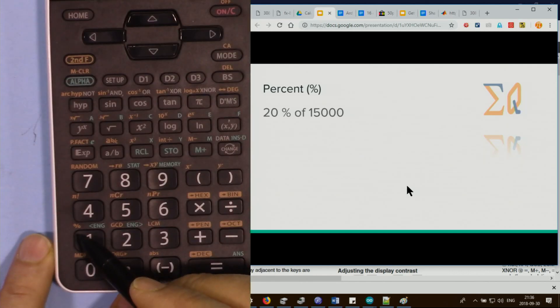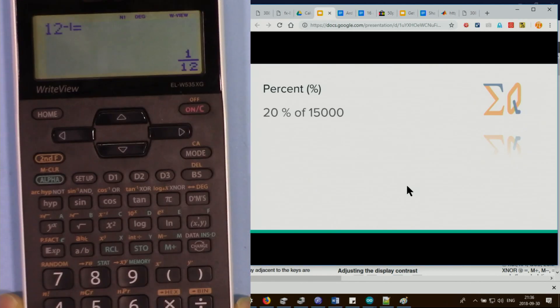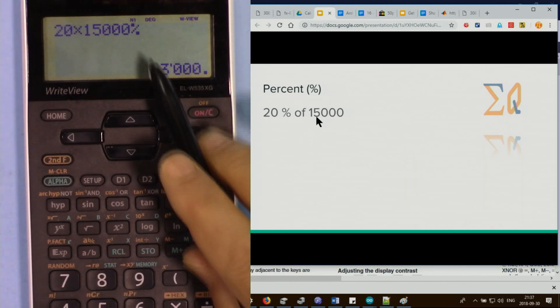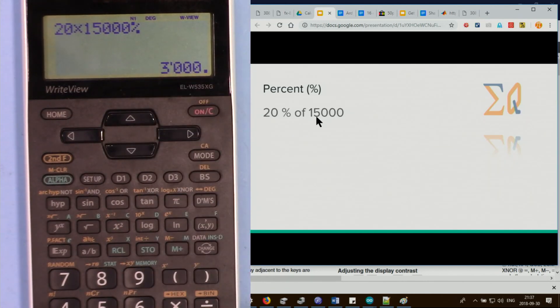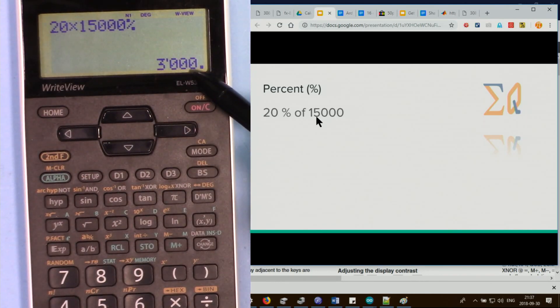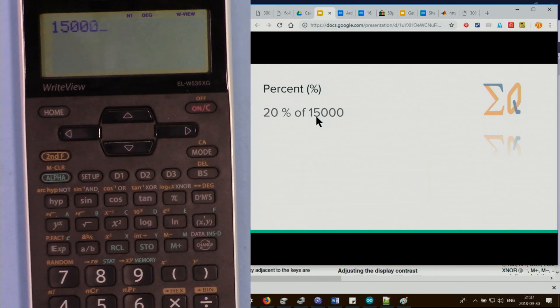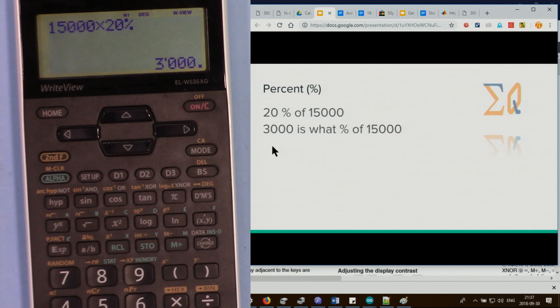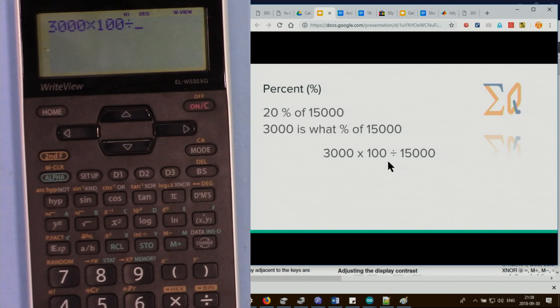For percent calculations, press second function of the relevant button. You can do 20 times 15000 then second function percent — as soon as you press percent you get 3000. Alternatively, 15000 times 20 then second function percent gives the same result. To find what percent 3000 is of 15000, do 3000 times 100 divided by 15000 to get 20 percent.